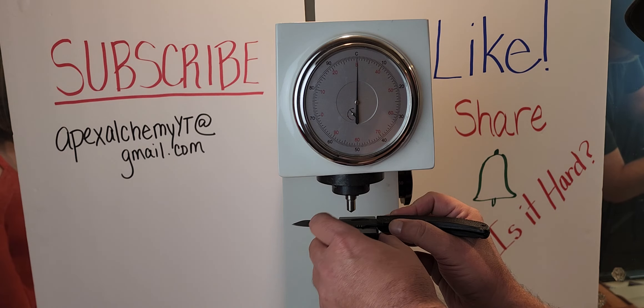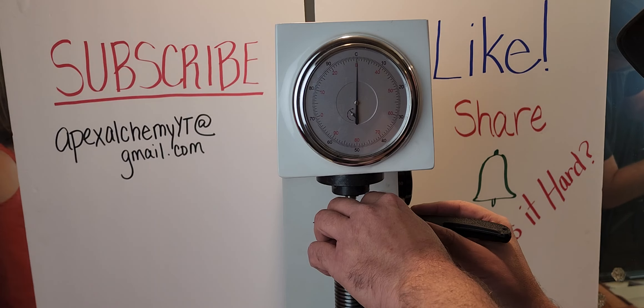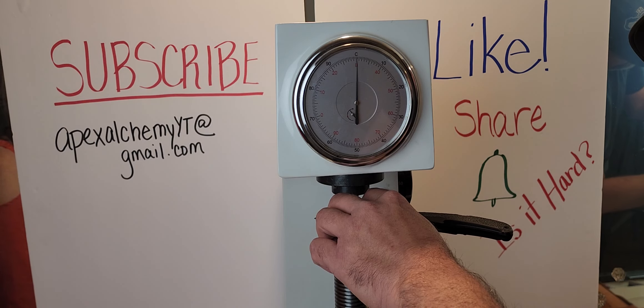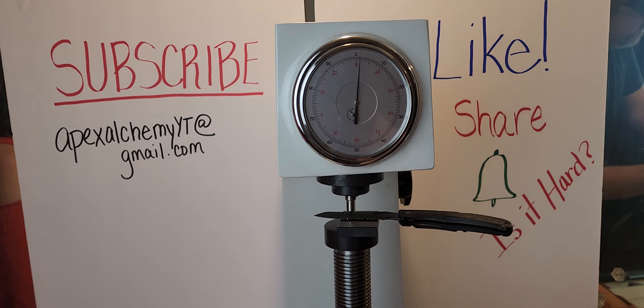What did you say the steel was? That's S30V. I'm going to go 60. That's a pretty good number. What happens if I go 58 and it's 59, and we're both a point off? I guess we both get a point. Or neither get a point. I'm going to go 57.